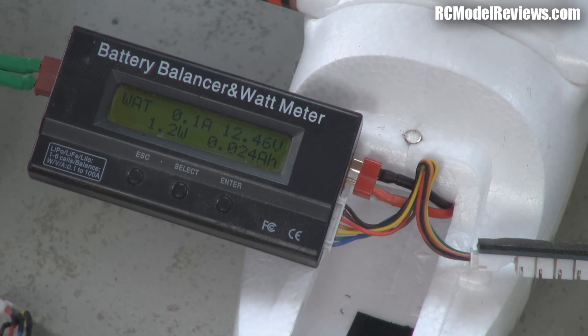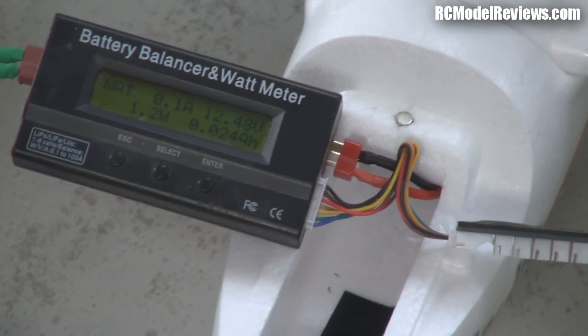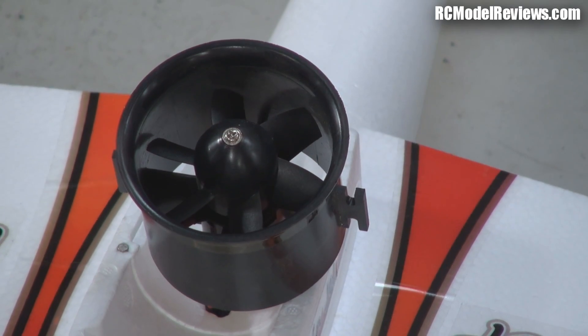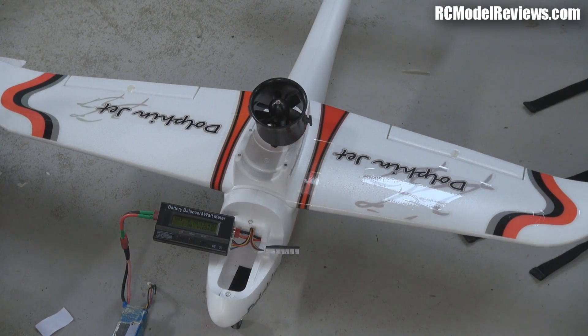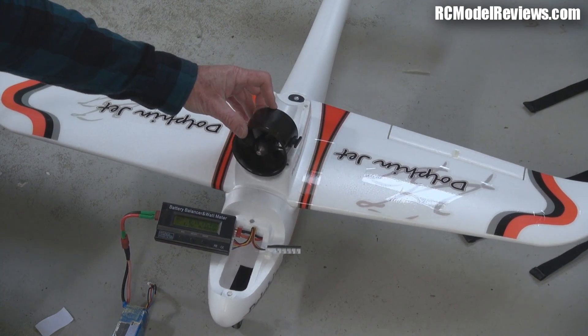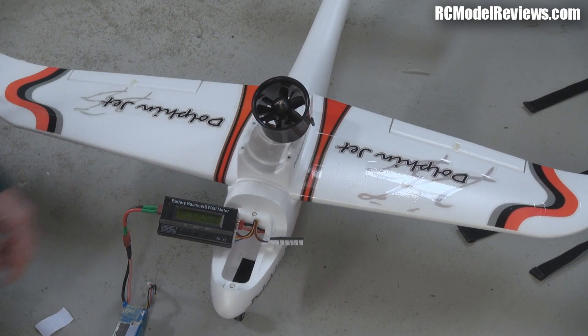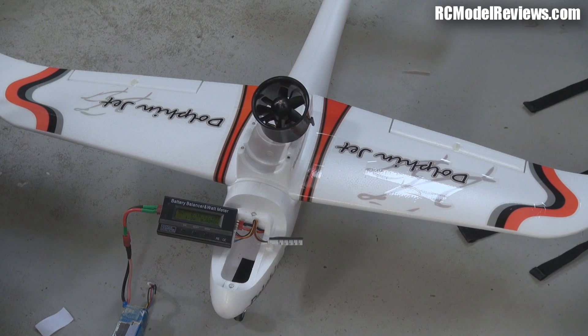It'll be interesting to see how this flies. What I've got to do now is adjust the foam around here so I can nestle this fan in and then we'll take it for a fly, see how it goes on three cells. If it's a bit leisurely then I've got a bigger speed controller — we'll swap that and put four cells in and see what happens. I'm quite liking this project. More power!